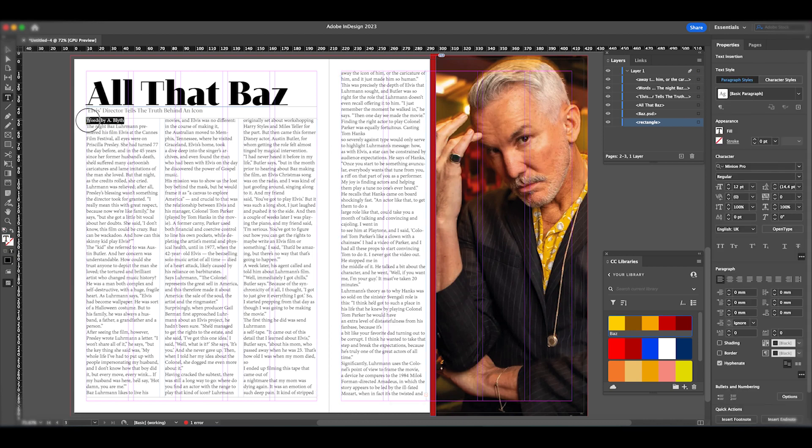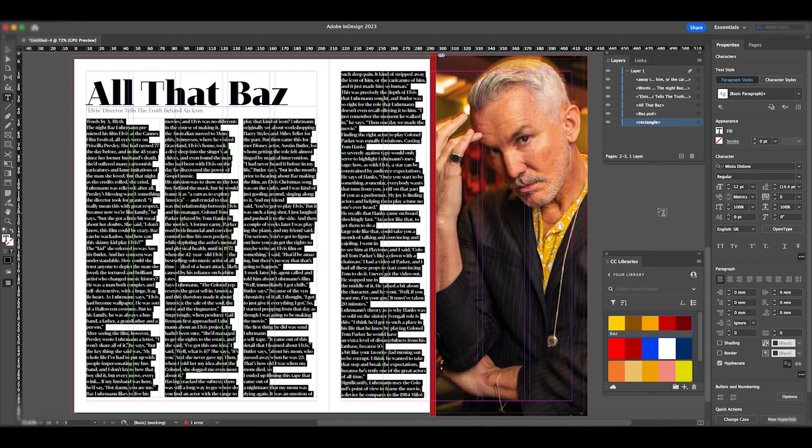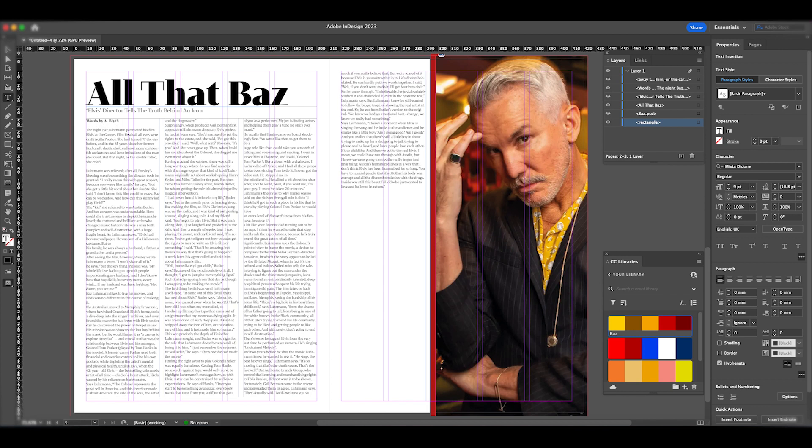I'm going to sort out my byline — the author's name — first. I'll select all the article text and change it to Mixta Regular at 9pt, which is a typical body text size. Then I'll go to the byline specifically and change it to Mixta Bold and make it a little bit larger, giving the writer a bit more emphasis. Then — queue time lapse — I'm going to spread out the paragraphs within the article and start editing it a little more.